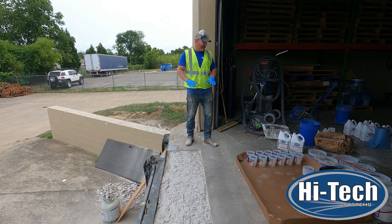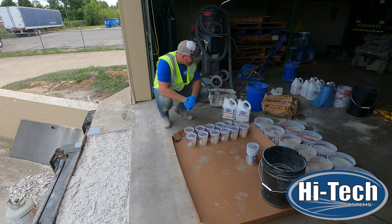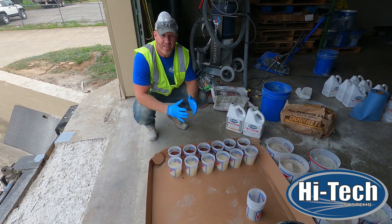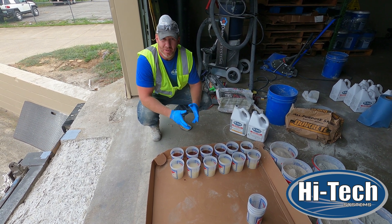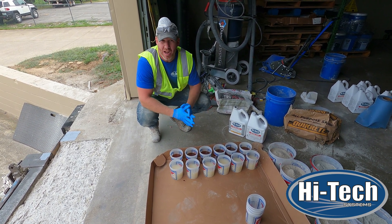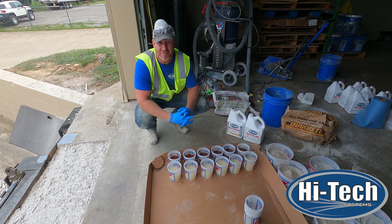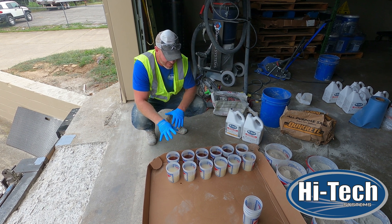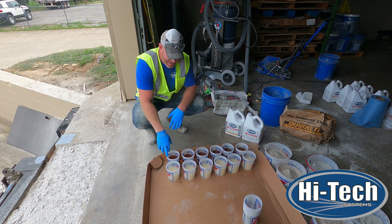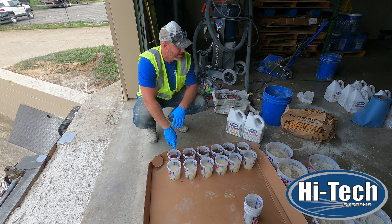We're going to use our TX3 today, which is a two-component polyurethane product that sets up for foot traffic in about 20-25 minutes, and is fork truck traffic ready in about an hour to an hour and a half depending on temperature. The heat index here in Tennessee today is about 105 degrees, so the product is going to kick off really quickly. We're going to show a mix of 20 ounces of our B side mixed with 20 ounces of our A side — the isocyanate, the hardener.